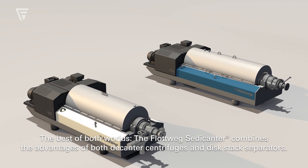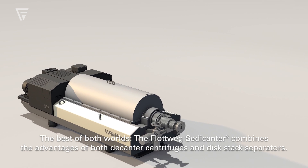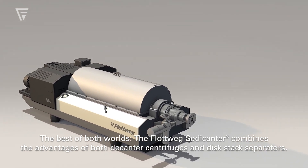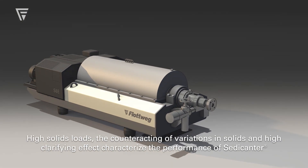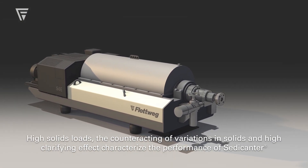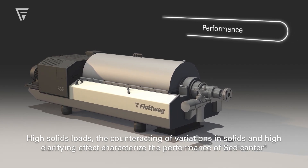The best of both worlds — the Flutweg Sedecanter combines the advantages of both decanter centrifuges and disk stack separators. High solids loads, fine solids handling, and high clarifying effect characterize the performance of the Sedecanter.